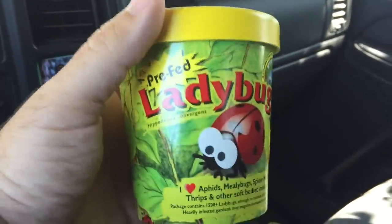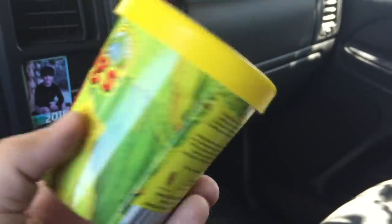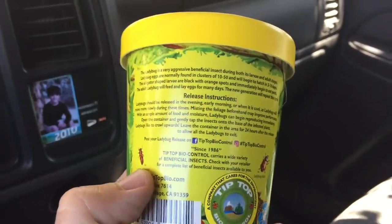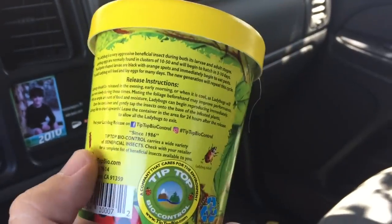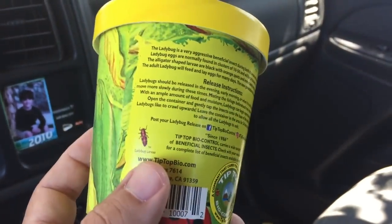Hey everyone, Matt here from Home Farm Ideas. Today I went to Armstrong and I got ladybugs. The reason I got these is because I'm having a pretty good aphid problem in my onions in my aquaponic system, and I wanted to take care of it in a natural way.